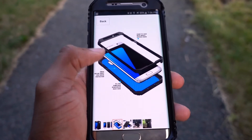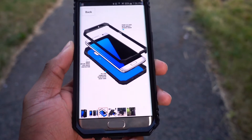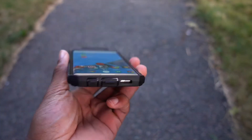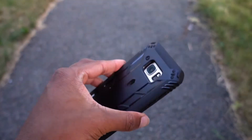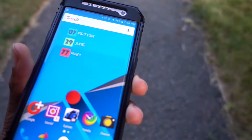First, you put the phone into the inner piece, clip it in, and push it in there — that's really it. It's as simple as that. Very easy to put on and very easy to take off.